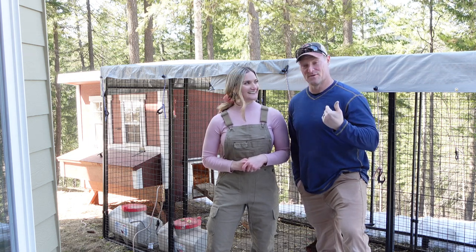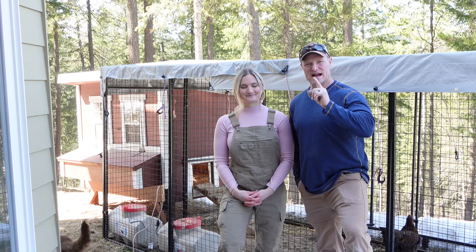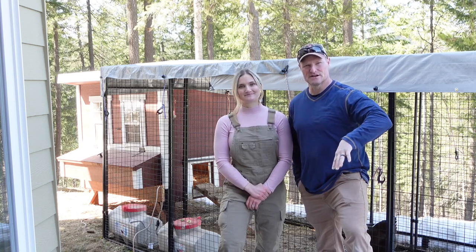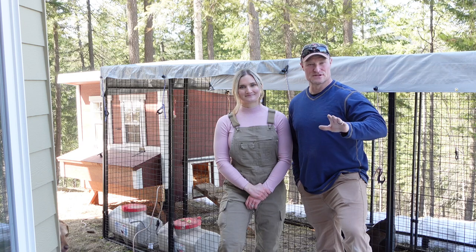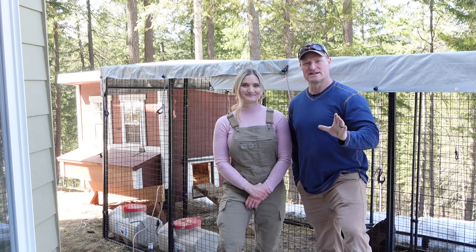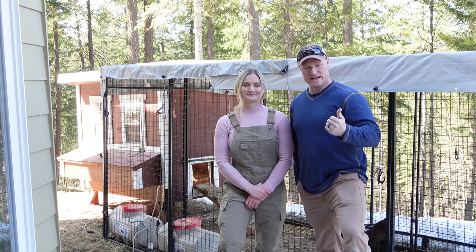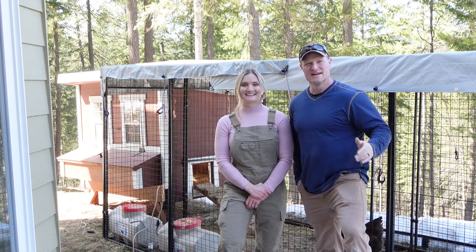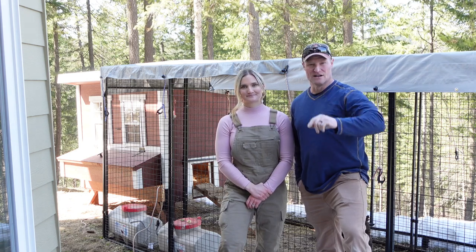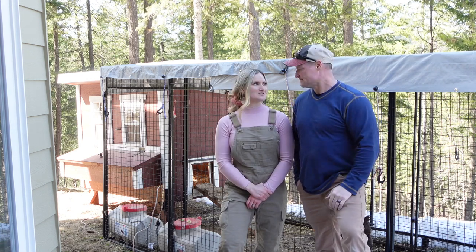That might not be your scenario, but it works great for us. When we come out our slider door in our basement to check the coop, maybe there's an issue at night — we've heard sounds out here before. We have a floodlight that operates off a motion sensor, so if we come out it lights up the whole area, and if there are any critters walking around — including our dogs — our lights come on. So we can see what's going on.